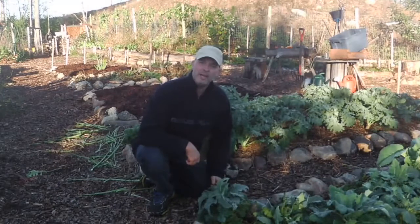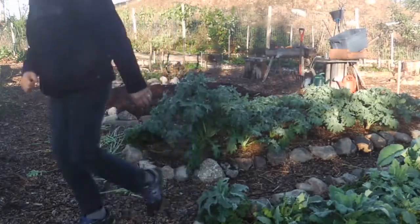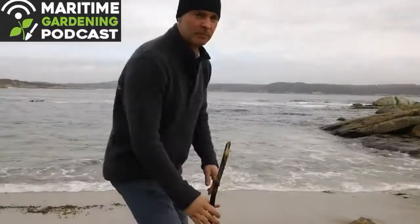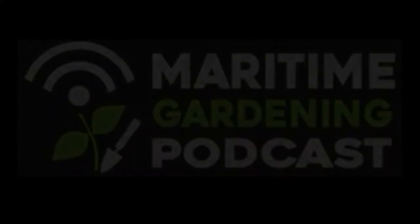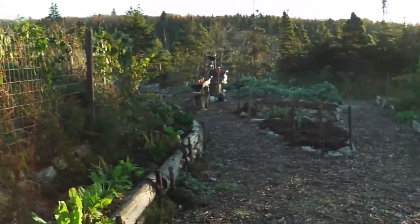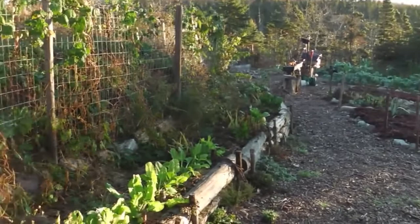Hey there, it's Greg Otten here with MaritimeGardening.com and today I'm going to take you around and give you a little garden tour. I thought I'd do a garden update video for those that are following along. It's around the end of October.